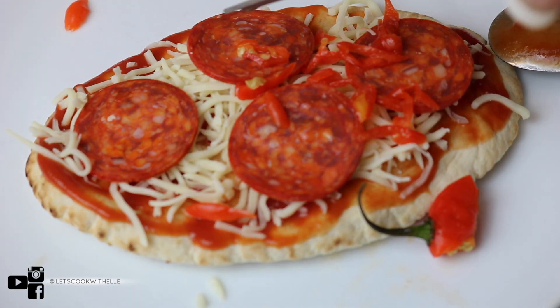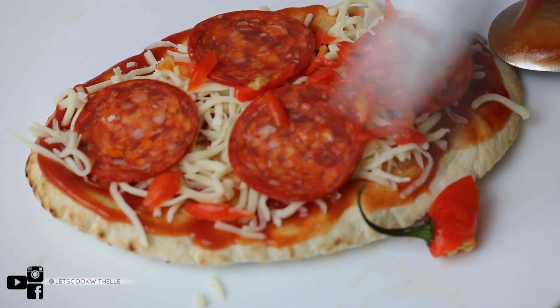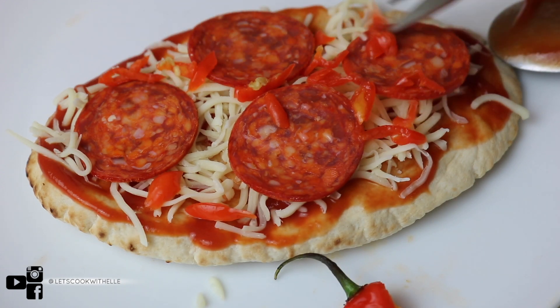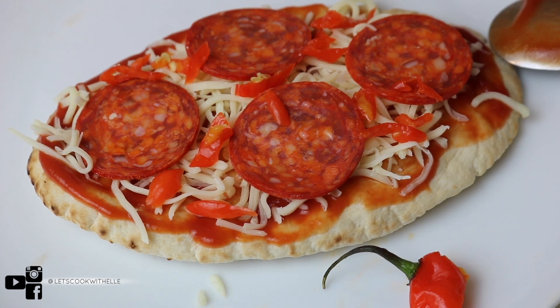And if you haven't tried scotch bonnet before, honey, do not even try — because it is savage, honestly it's savage. I've been eating it for years and years so I'm used to it. Just like that — look at it already, can we just take the time and look at it!